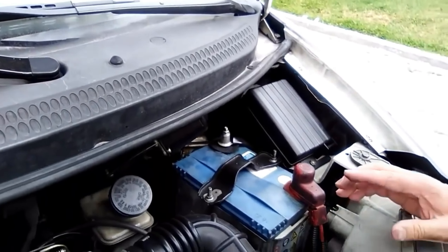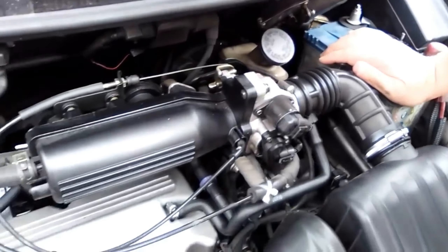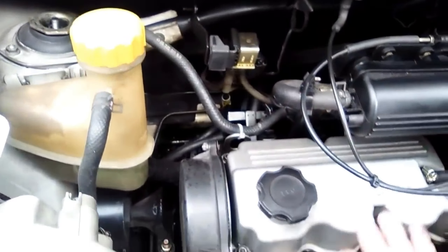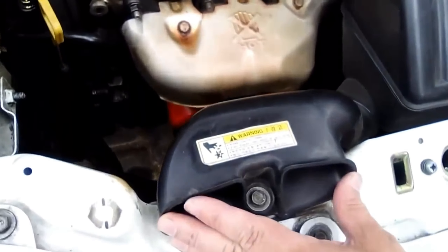Additionally, we must do a visual inspection — check that we do not find any loose hoses, broken hoses, loose cables, or anything that seems strange. Also make sure that the air inlet is not obstructed.